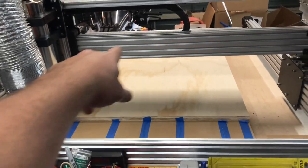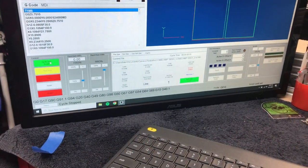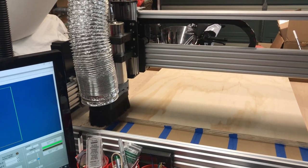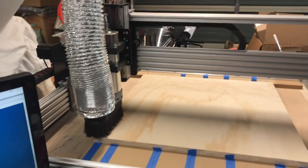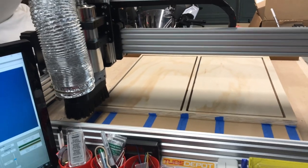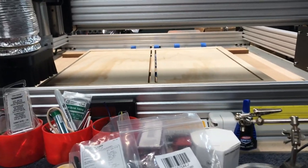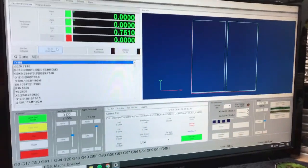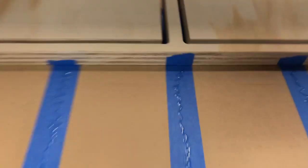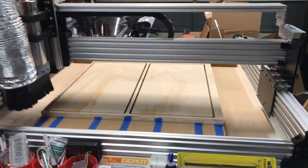Here we go - we're going to run the sides, so two long pieces. All I've got to do is hit go. And just like that, it is done. Let's bring this up to work zero. I love it - you can just see it's catching the tape on the back side. And you get it just right, it's so nice. Moving on, we'll see you in the next one.